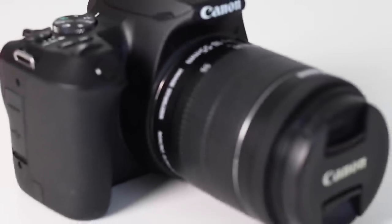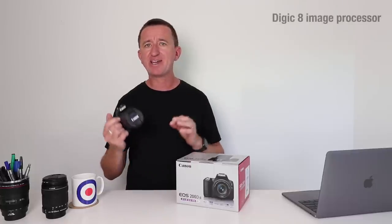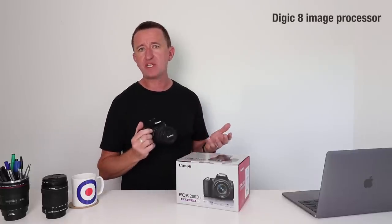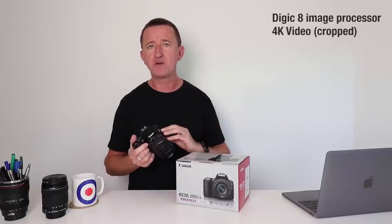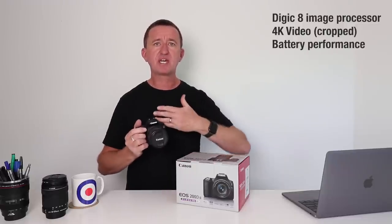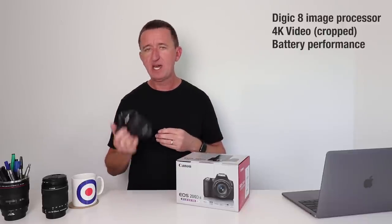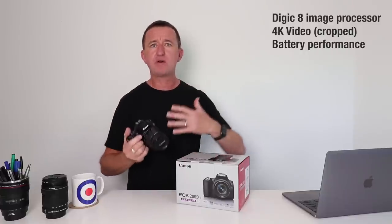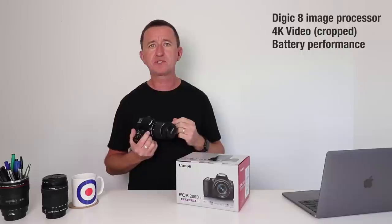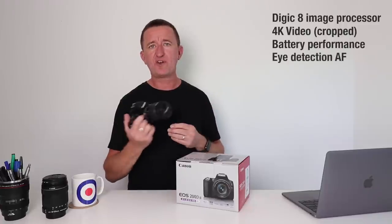The big differences with this camera are to be found inside. The main difference between this and the previous model is that the SL3 200D Mark II features Canon's latest Digic 8 image processor. This brings several benefits: the camera can now shoot 4K video, battery performance is much better, the buffer rate for continuous shooting has improved, and — exclusively to this camera for now — it is the first in the EOS lineup to feature eye detection autofocus.